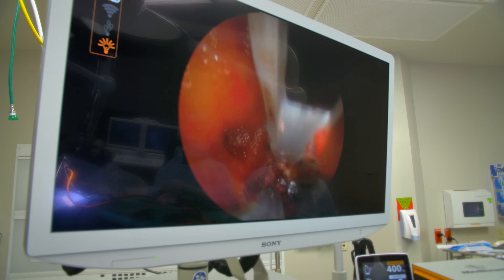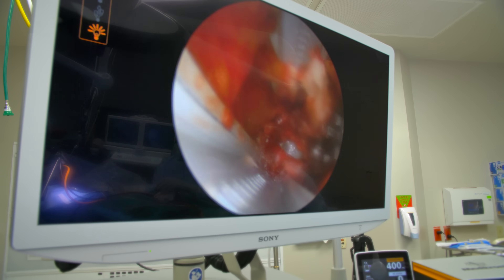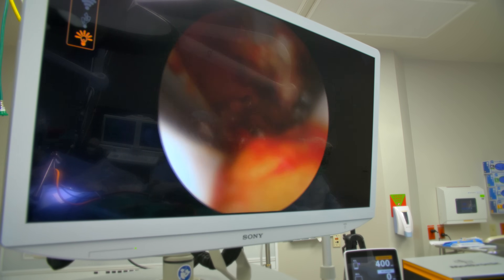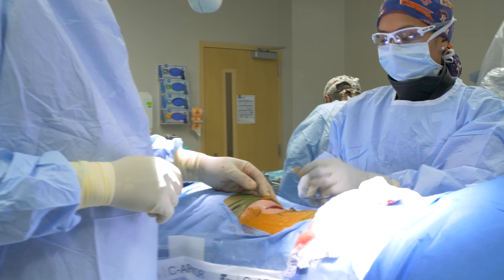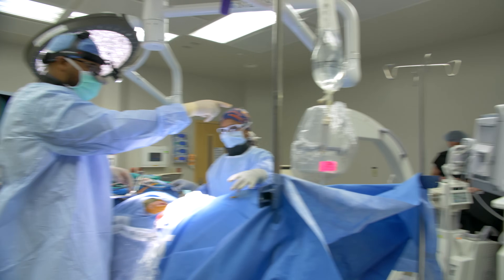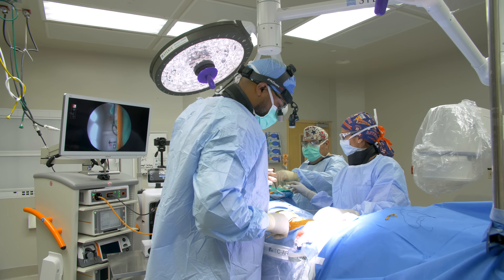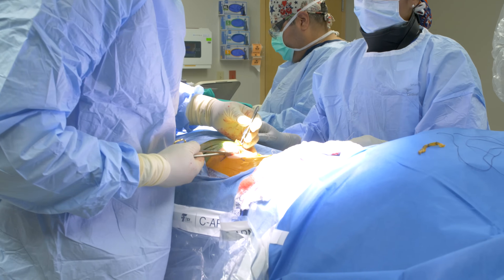We've placed the cage — you can see that metal piece right there between those bones. We put a large cage in there to open up the foramen and take the pressure off the nerves. The lateral portion is complete. That hole for the nerve is now elevated because there's more room. We're going to close this and flip the patient onto his back to place the screws.